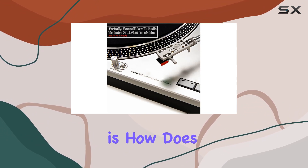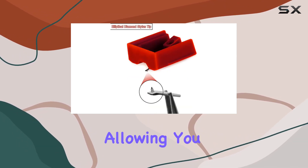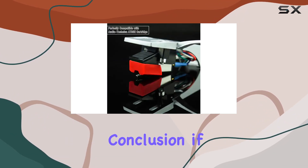Now, the real question is, how does it sound? The ADN95E Stylus delivers a natural and spacious audio experience, allowing you to immerse yourself in the rich tones of your favorite records. It's all about that perfect auditory experience.